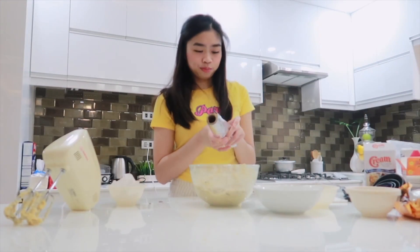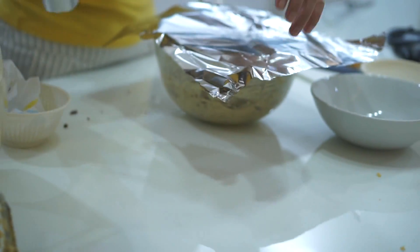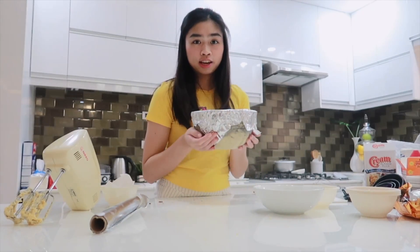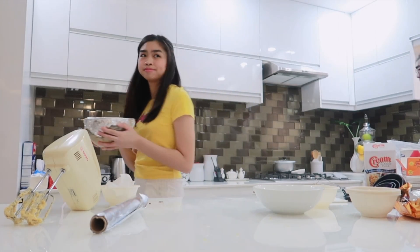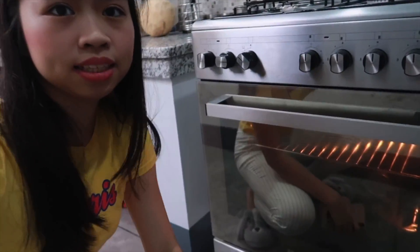After mixing, we'll cover it and place it in the ref for 30 minutes. We'll put it in the fridge and wait 30 minutes. Meanwhile, we came out here to use the oven. While waiting for the cookies to chill in the fridge, we're preheating the oven — 180 degrees.